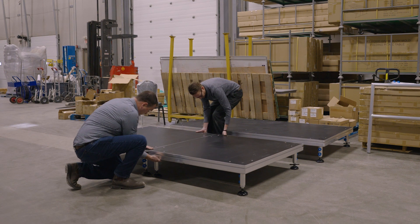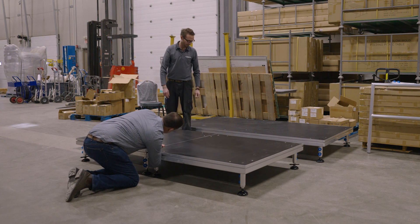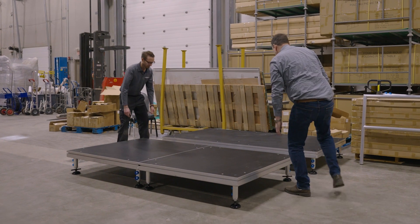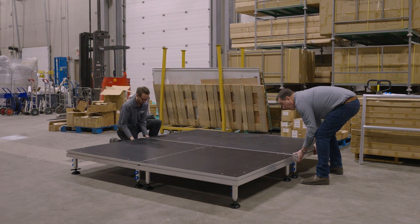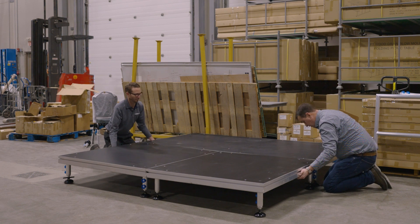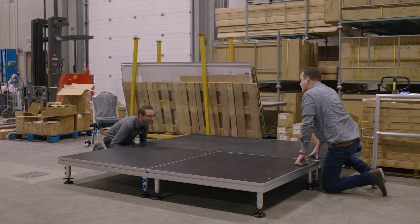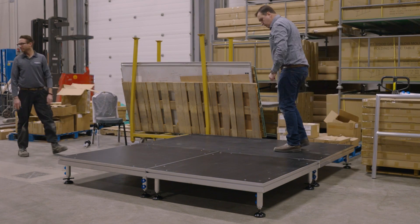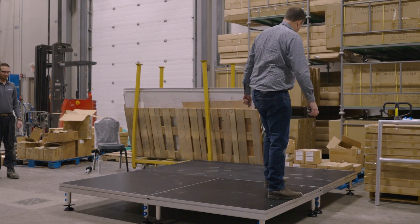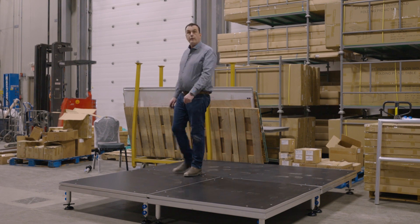We lock the two four by fours together to make a four by eight, and then we will lock that to the other one. Now they're locked together. It's a very strong, durable stage that'll last for years in the rental environment.